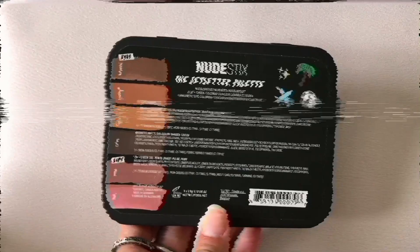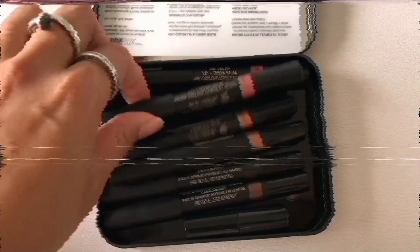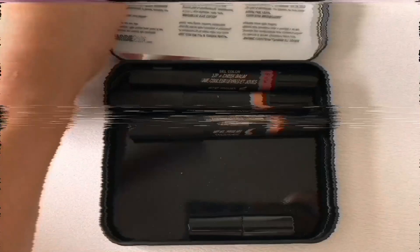Hey guys and welcome back to my channel. Today I am doing the City Knights look that Mary Phillips created with the Jet Sutter palette. I did do the Beachy Days look so I will link that somewhere at the top of this video, but let's get started.